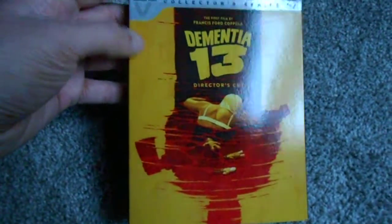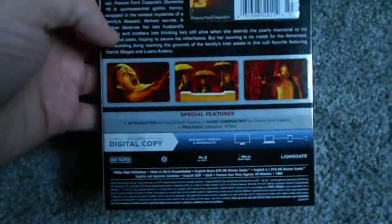I knew I had to grab it, and I found it at a Best Buy for a couple dollars cheaper than Walmart has it running, so definitely worth picking up.